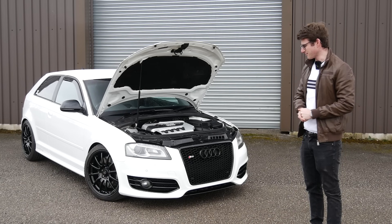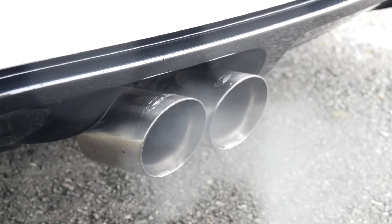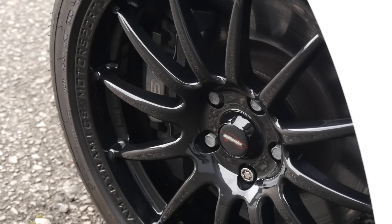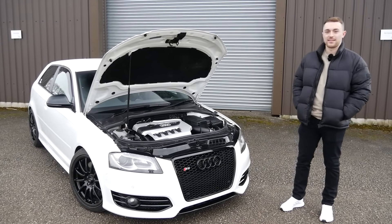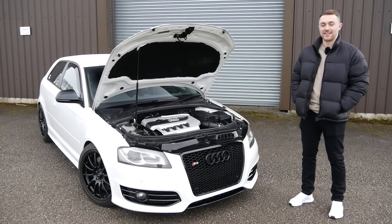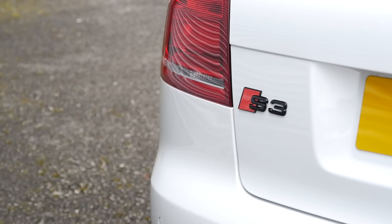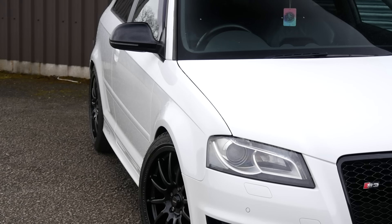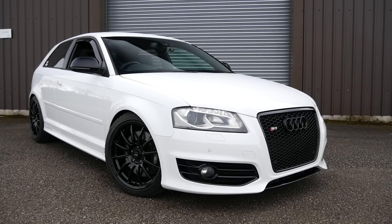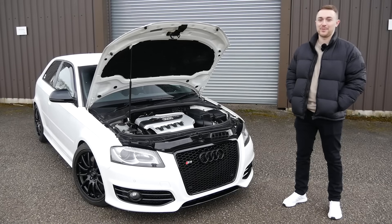I'll introduce you to Chris, the owner, and we'll go see what this thing has to offer. Chris, welcome to the channel. Thanks for having me — it's been a long time coming. We've talked about it for a while, but it's good to finally meet you and get this thing on the channel. It's an 8P as well, which I've never filmed, and you just don't see many of them. Indeed, and you've had this car for quite a while — six and a half years, nearly seven years in August.